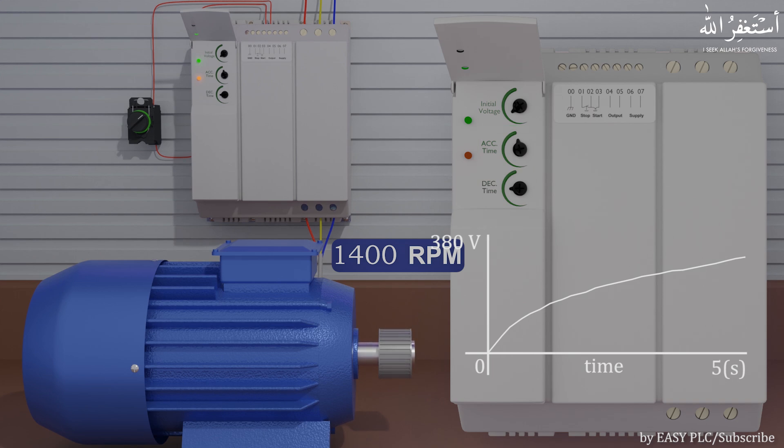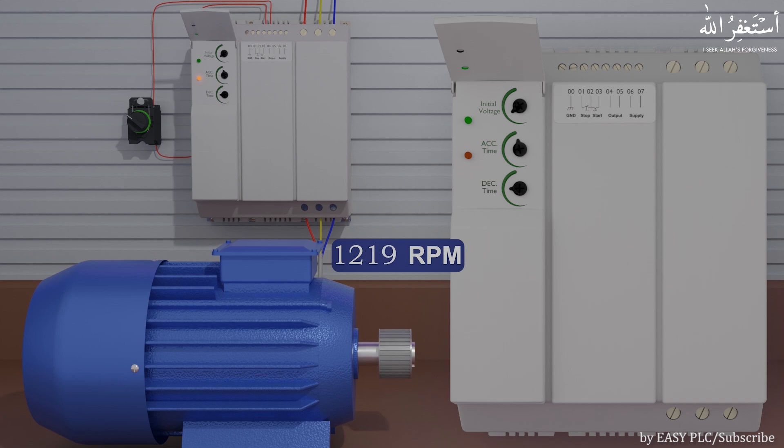Similarly, if we stop the motor, the soft starter will not suddenly cut the voltage supply to the motor. Rather, it gradually reduces the voltage to 0. We can adjust the stop time by adjusting the deceleration time parameter. In this way the motor will stop slowly and smoothly, which reduces the failure and breakdown of gearboxes and transmission belts attached to the motor.